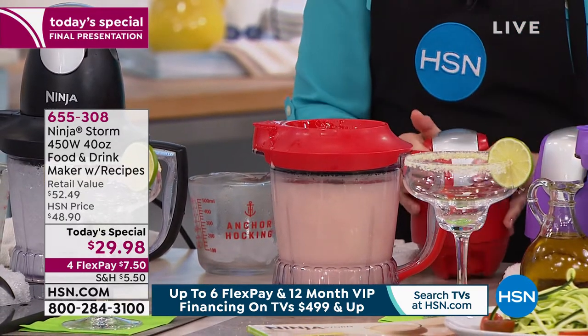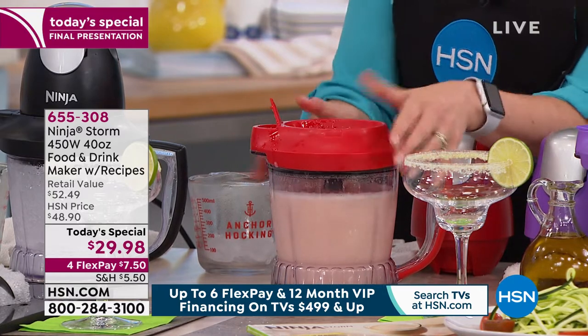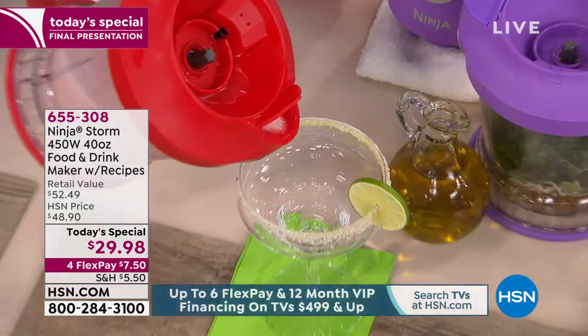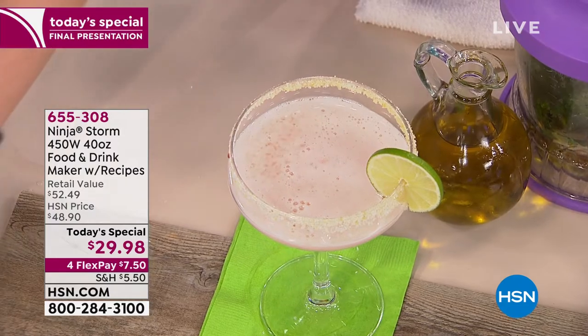Carol on Facebook loves her Ninja and loves the recipe book as well. Paul is asking, do you become a ninja? Well, you feel like one — because you feel like you've got special superpowers.